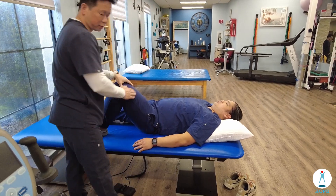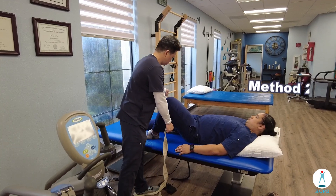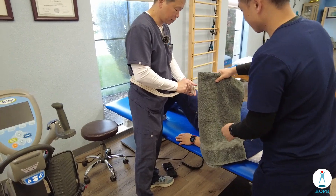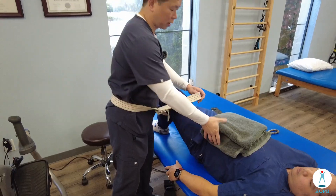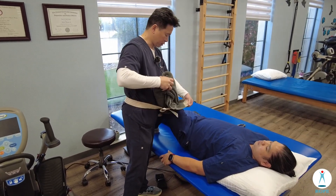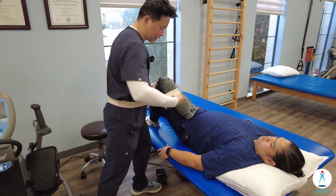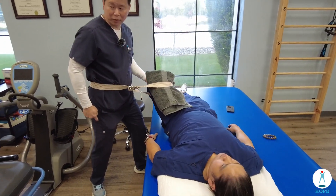The second way we can use a belt. I'm going to put this around my waist. If I just use the belt directly it can burn the skin or feel uncomfortable, so I'm going to use a thick towel right here. My force is going to be out this way.